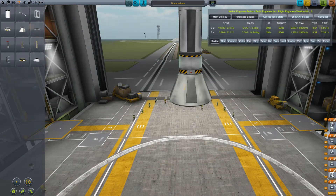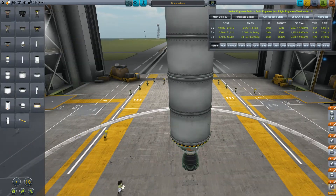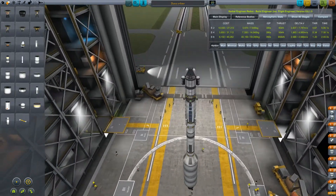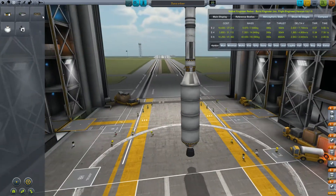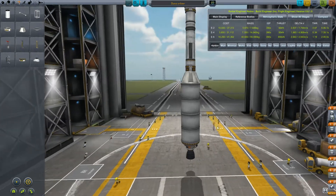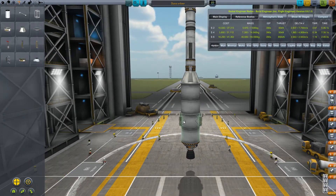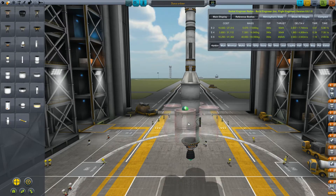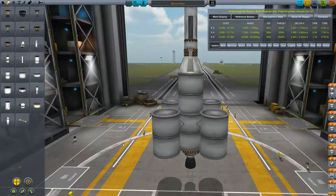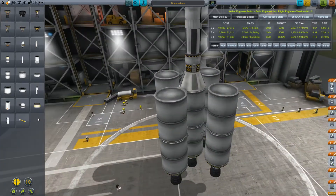Let's add this adapter and a couple of fuel tanks — not enough. So let's add some reaction wheels, and now let's do what we always do: the Asparagus design. Move this here, add a couple of fuel tanks, a couple more fuel tanks, and add four more Skipper engines.